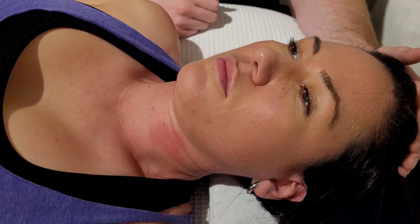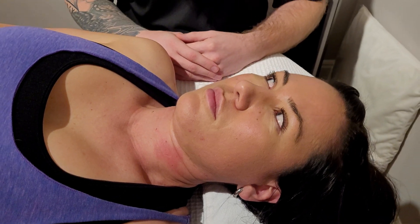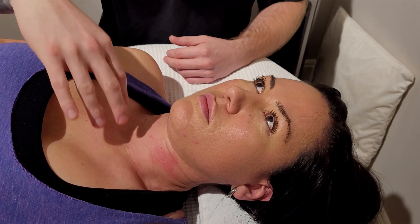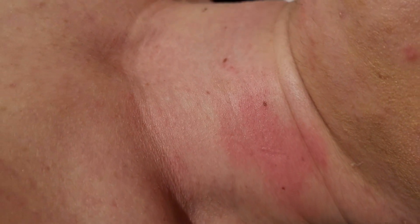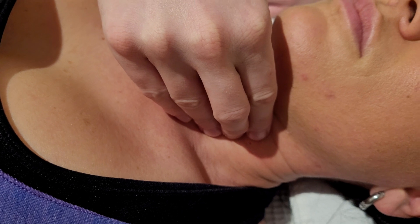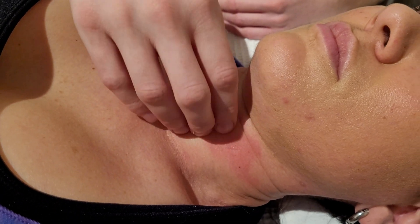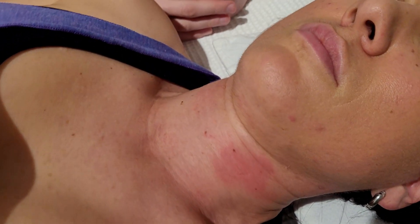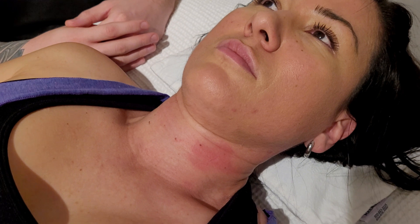That concludes the palpation of longus coli. What turns into treatment is a very gentle cross-fiber strum going up and down along the muscle. It's a great introduction before working the hyoids and anterior sternocleidomastoid. If your client is comfortable, you can attempt to go deeper. Key safety reminders: do not compress directly onto the carotid; ensure client comfort with hands on the anterior neck; use a pain scale with hand or finger numbers; and always allow them to stop treatment at any time.